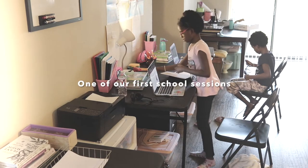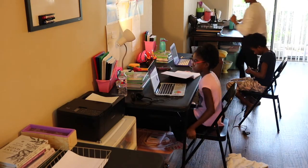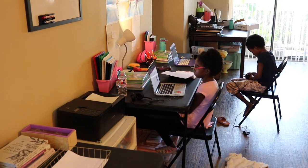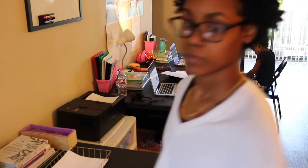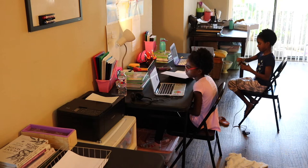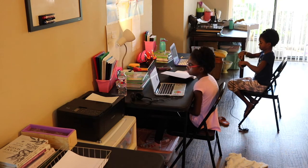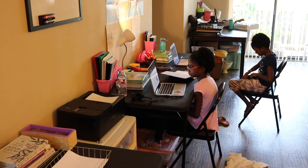We shifted over into homeschooling, so let's talk about the actual homeschooling process. The first week, you guys — it was hell. We ran into a couple of issues the first week.